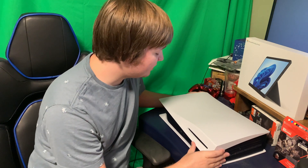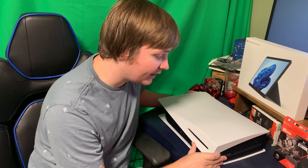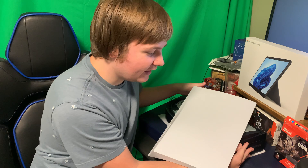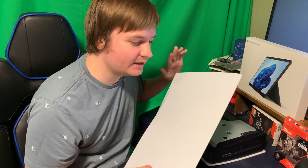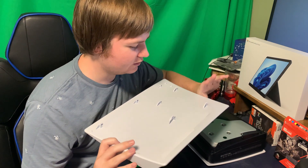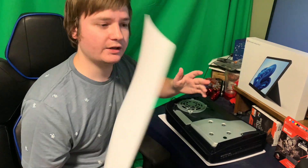We're going to use our thumb to lift the back, supporting this side as we push and take off the cover. It surprises me every time how easy it comes off, so just be careful. Don't push it, don't stress it. There's the cover.